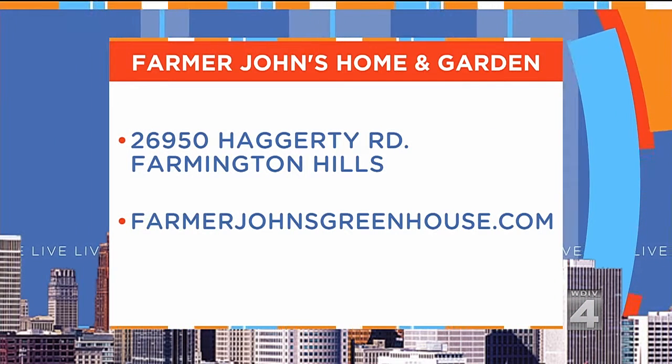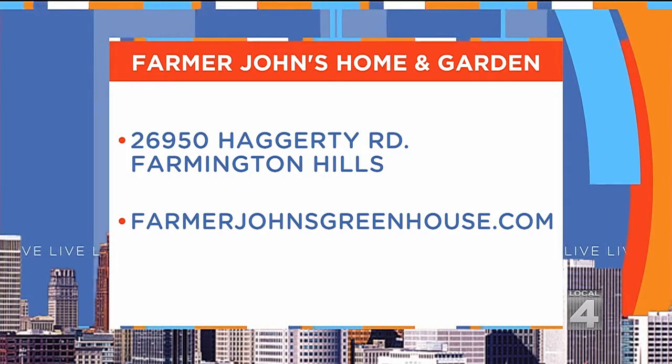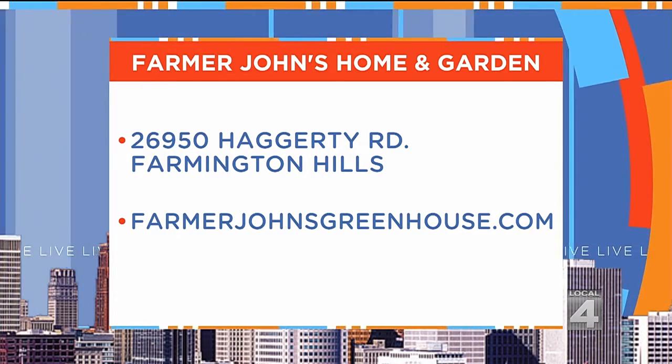Good stuff. Thanks, good to see you again. Good to be here. You should know that Farmer John's Home and Garden is located on Hagerty Road, just south of 12 Mile in Farmington Hills. For more information, check out their website, farmerjohnsgreenhouse.com.